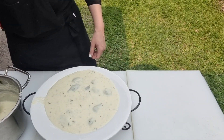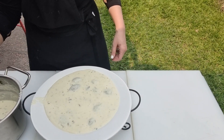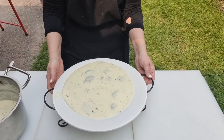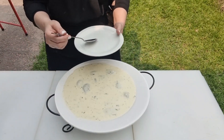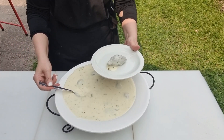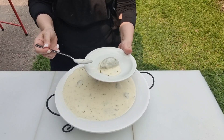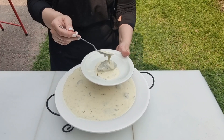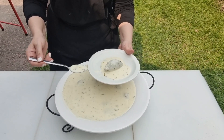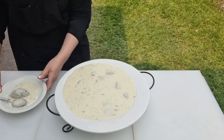This is comfort food at its finest. Kibbeh bil-laban can be eaten right away piping hot from the pot, at room temperature, or cold right from the fridge. In Lebanon, it's common practice to serve yogurt-based dishes right from the fridge, especially on warm summer days. Break open the kibbeh, dip in more yogurt, and let your taste buds enjoy the sensational pleasure in every bite — you've got to give this recipe a try, it's out-of-this-world good.